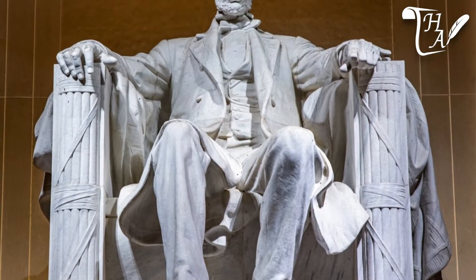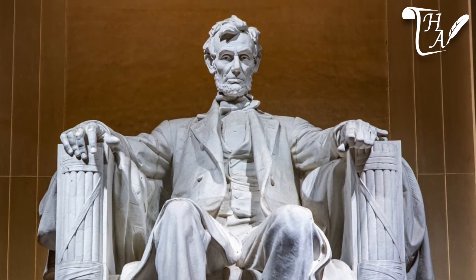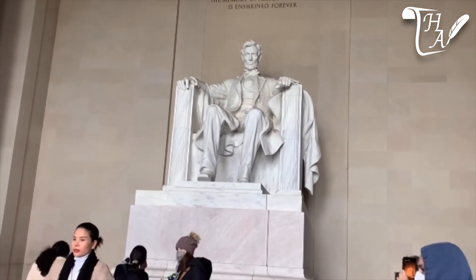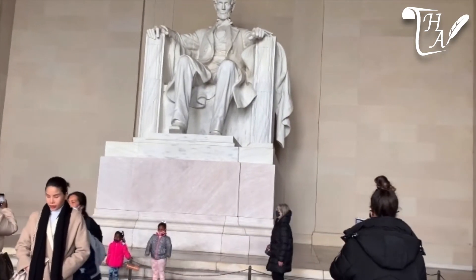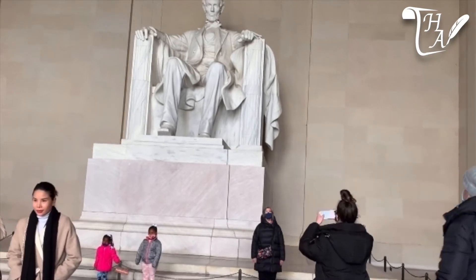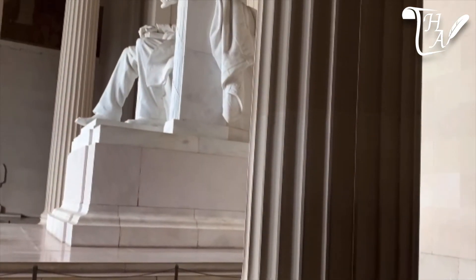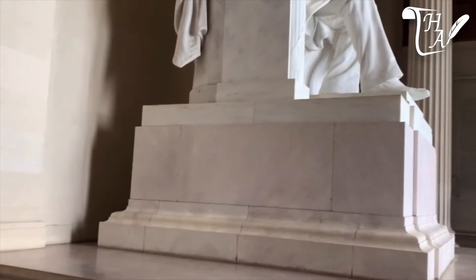This creation by sculptor Daniel Chester French, called 'Abraham Lincoln,' weighs 120 tons and features four prominent symbols. The first is the American flag upon which Lincoln sits. Next are the arms of the chair — bundled rods of fasces, an ancient Roman symbol of unity.